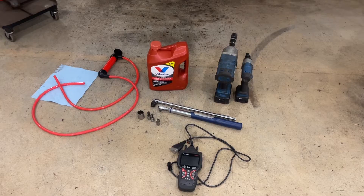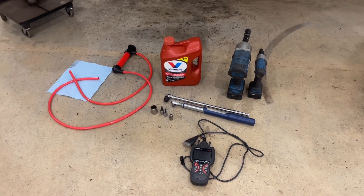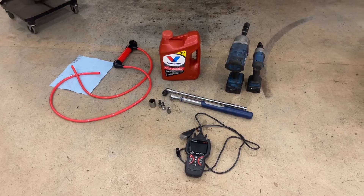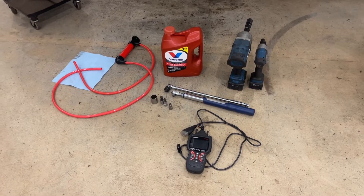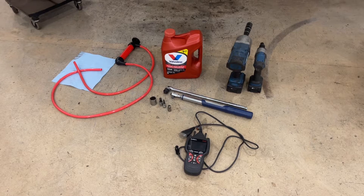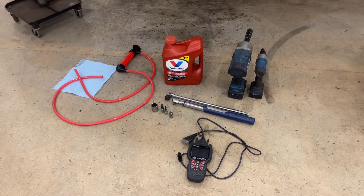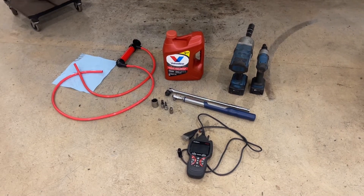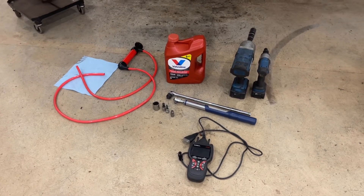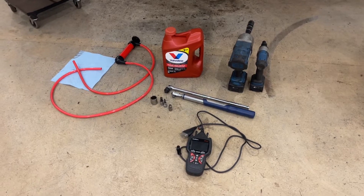We're going to use the full four quarts because that way we'll for sure be good. The reason I do it the right way is because I've got a lot of transmission service videos, and there are many comments from people who found their transmission was underfilled even from the dealer. By measuring what you take out, you're simply getting back to the same level you were at, which may or may not be correct.